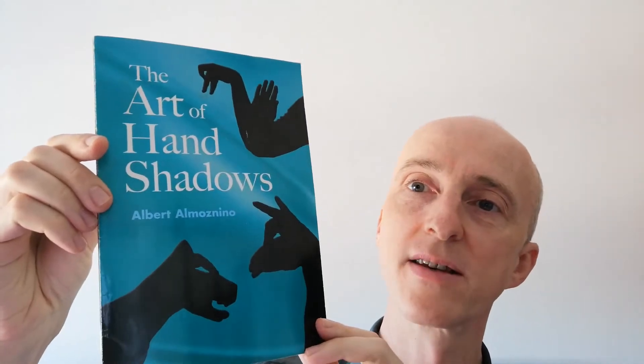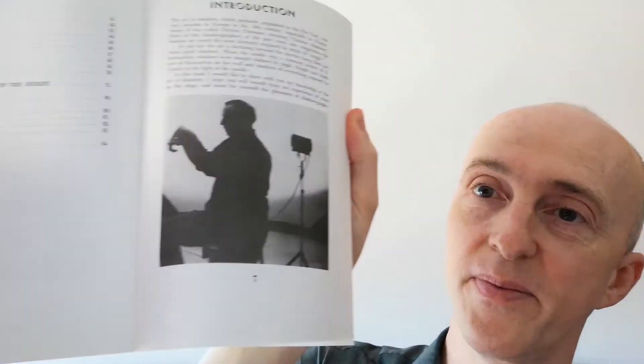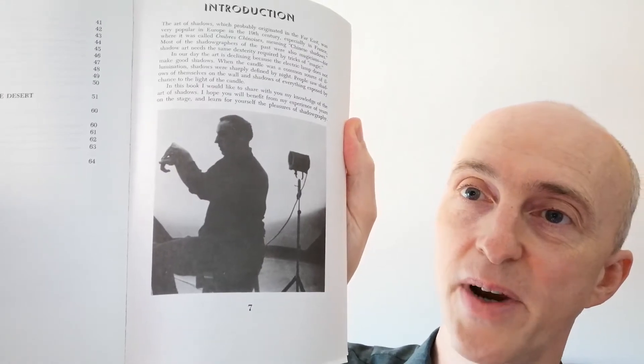Some more hand shadow exercises for you today. This is a really lovely book — I think this is one of the best hand shadow books, by Albert Almaznino, a gentleman who actually passed away in April this year in his 90s in Israel. I'll show you a picture of him — there he is, Mr. Almaznino practicing an elephant, performing an elephant.